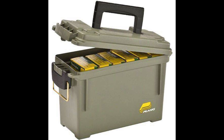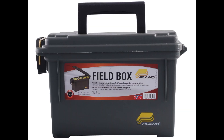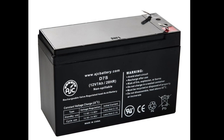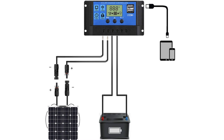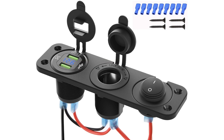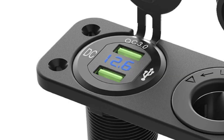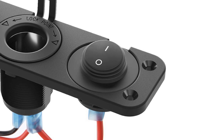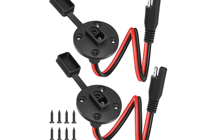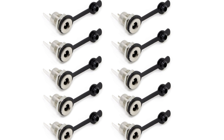I put everything in a $5 ammo can from Walmart because it's relatively waterproof and pretty cheap. The battery is a 12-volt 7 amp-hour lead acid battery from Amazon, a 20-watt solar panel, and a no-name PWM solar charge controller. The main outputs use a panel meant for cars with two USB 3.0 quick charge ports and a voltmeter built in, a 12-volt cigarette lighter plug, and a switch to power them on. To connect the main solar power I'm using SAE connectors, and for other solar panel inputs and outputs I'm using 5.5 by 2.1 DC barrel jacks.